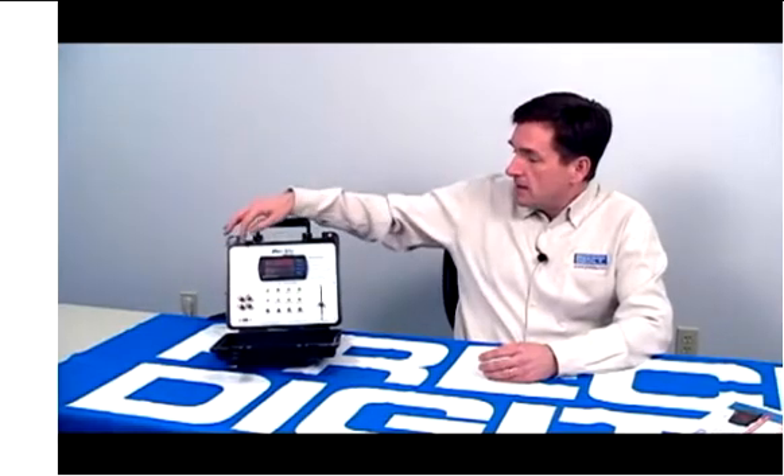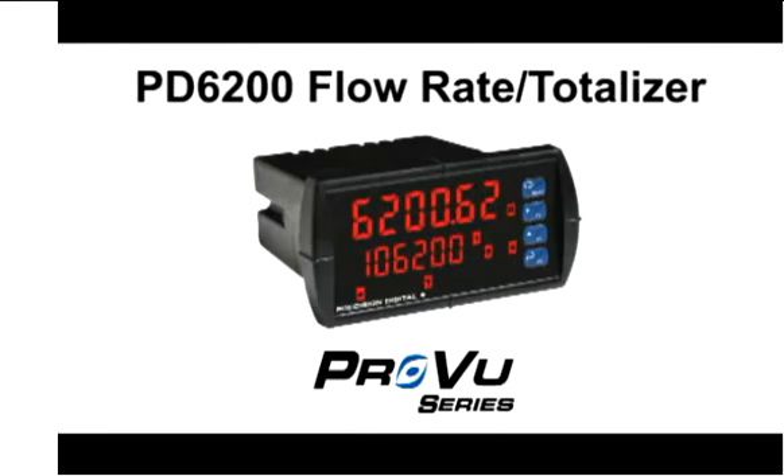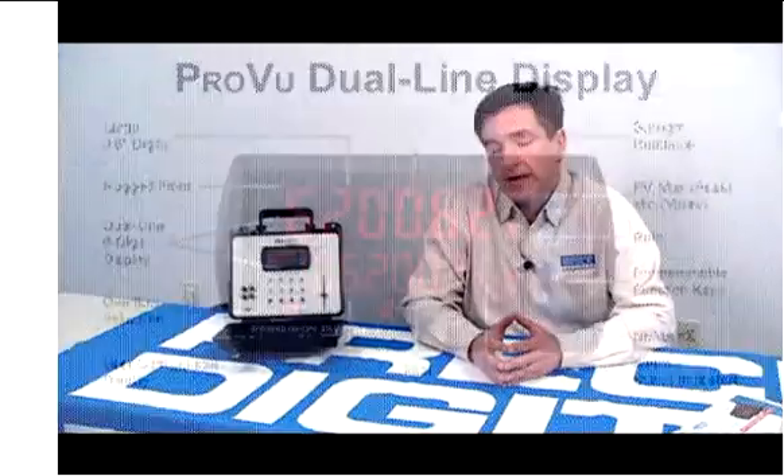The ProView demonstrator can be set up to act as either a PD6000 process meter or a PD6200 rate totalizer. In either one of those modes, the first thing you notice about the ProView meter is its dual line display, and this is an extremely unique feature to the ProView and also one of the reasons it's so powerful.